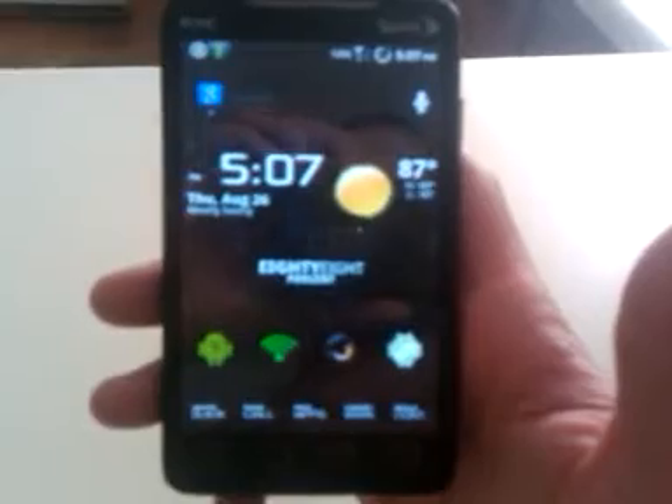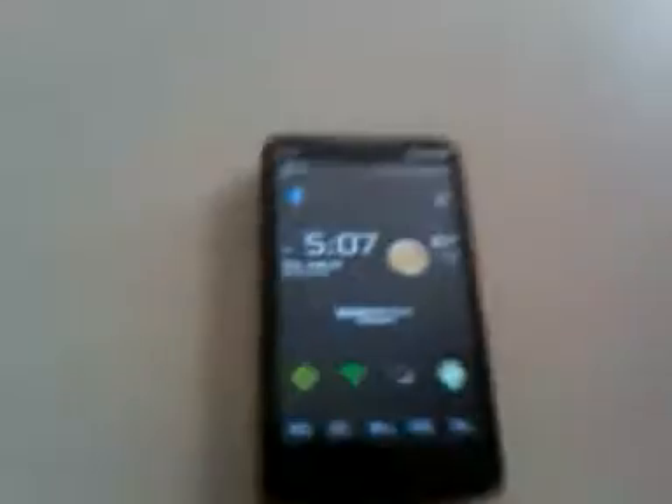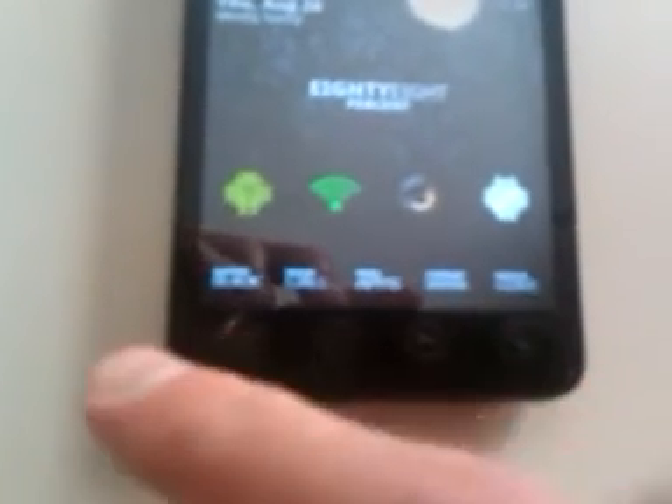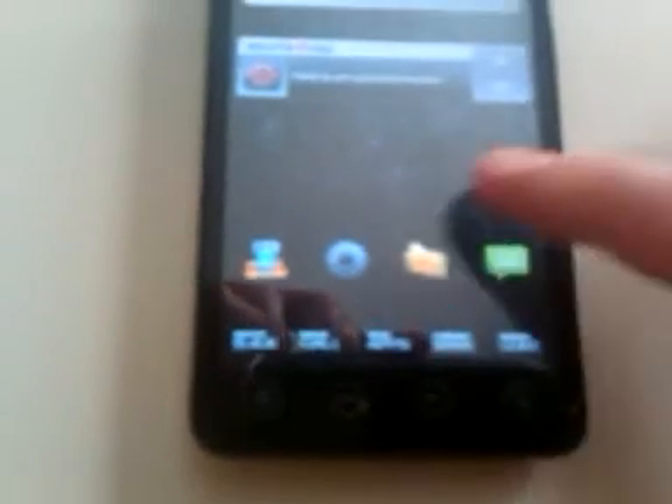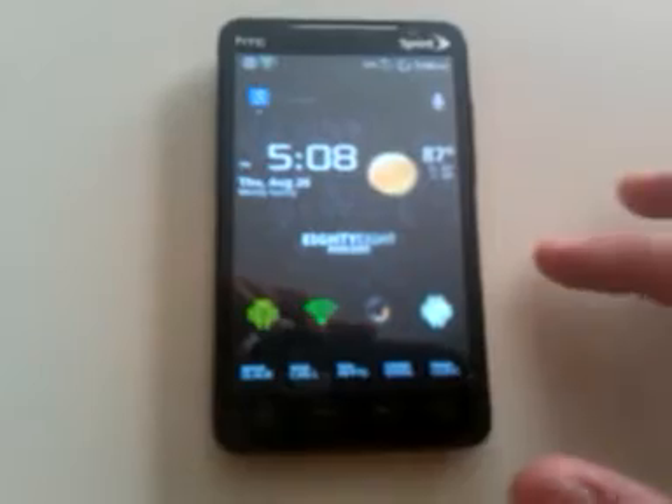As you can see, everything is black — the search, the notification, pretty much everything. Down here in my launcher there are names instead of icons. I've also removed the names from all of my widgets, so it looks pretty clean.